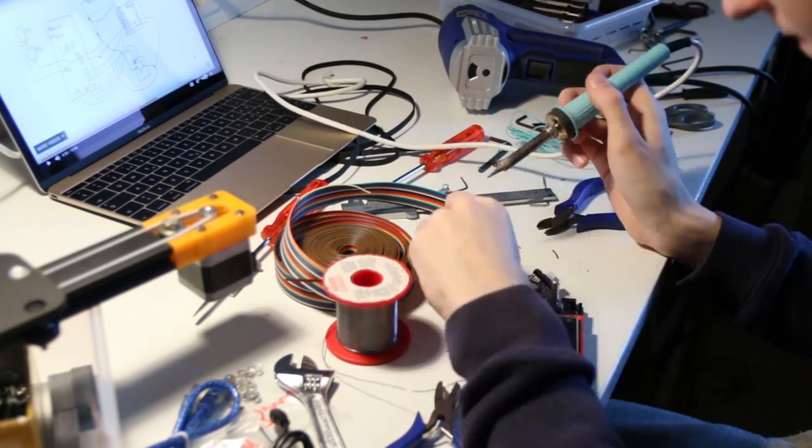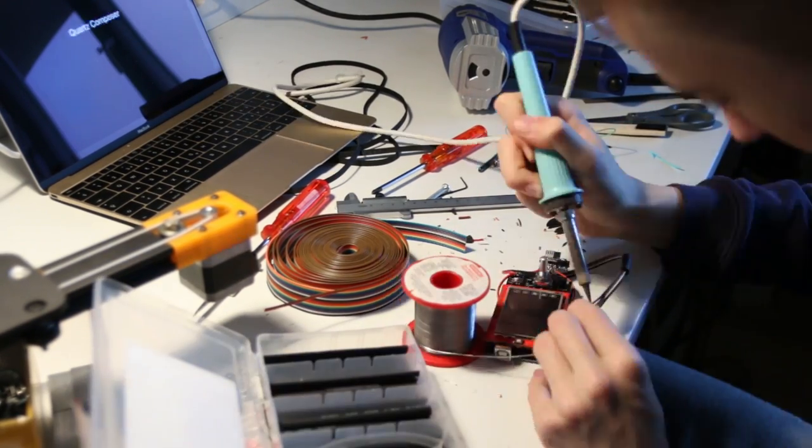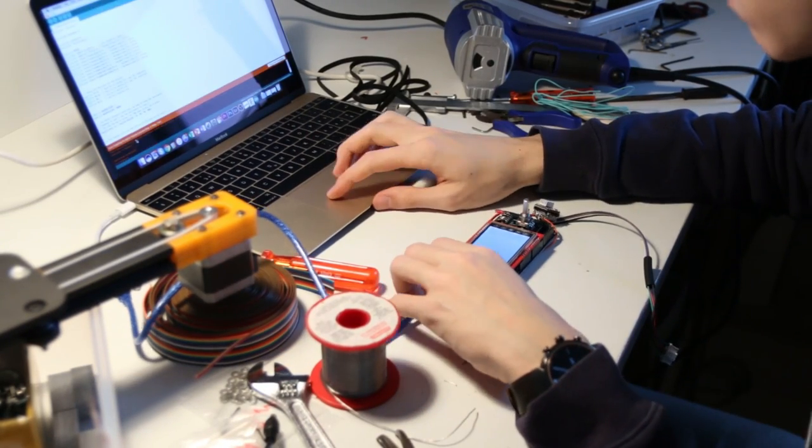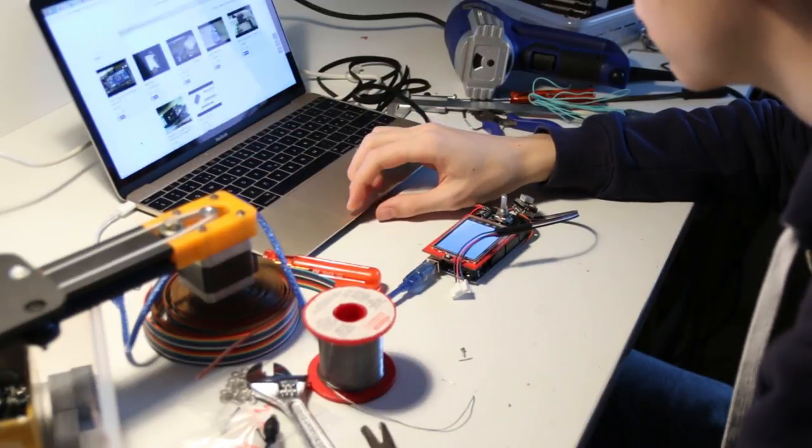I assembled all the electronics as shown in Thomas's video and description, then went to the computer and uploaded his firmware file. As with many DIY projects, it didn't work on the first try — I couldn't get my screen to work. I tried a bunch of different libraries, but the screen looks the same as many others online yet uses a slightly different controller, so the libraries don't all work with it. I just wasn't able to get it working and didn't want to spend any more time on it.